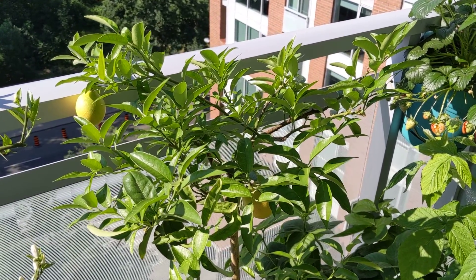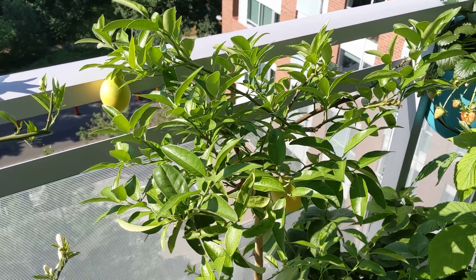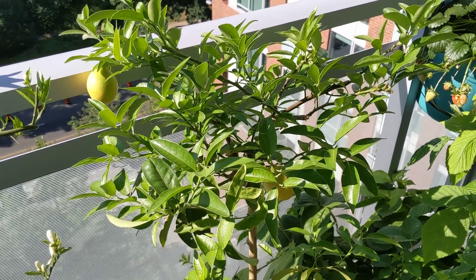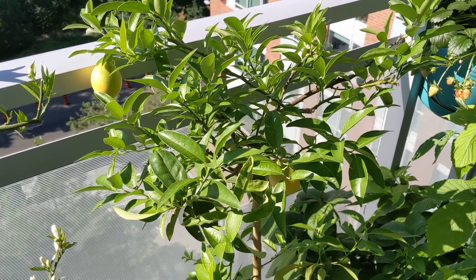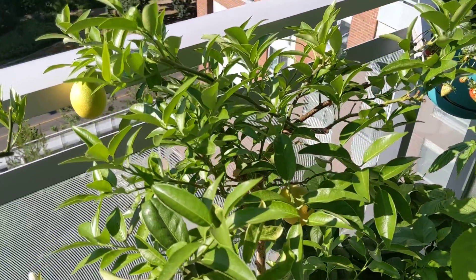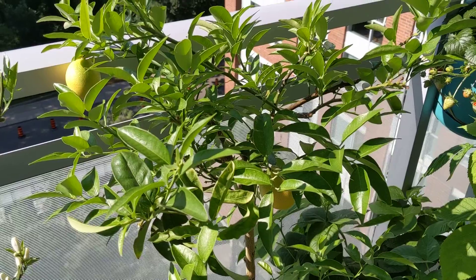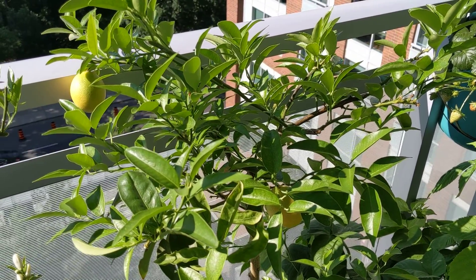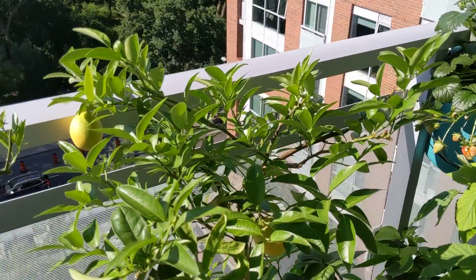Welcome back to Potted Living on this glorious Sunday morning here at the end of June in Toronto. Look at my limequat — just as I told you, it has bushed out completely. So if you remember from my last video, it was looking a little bit sickly coming out of winter, and now it is lush and ready to go into the summer.